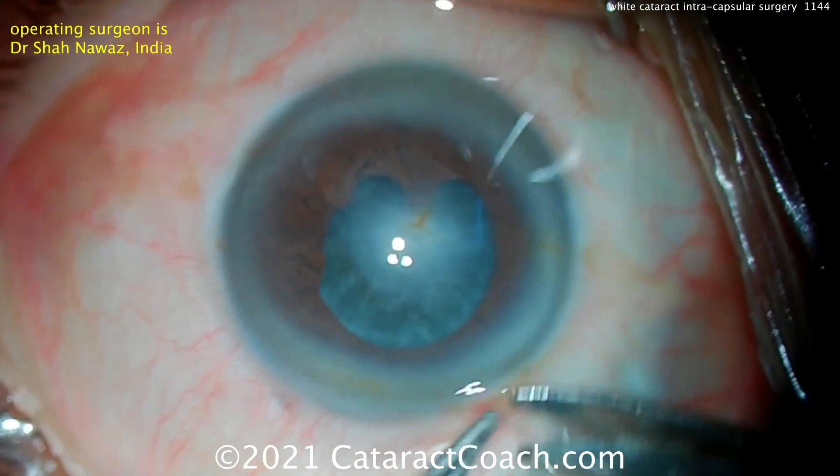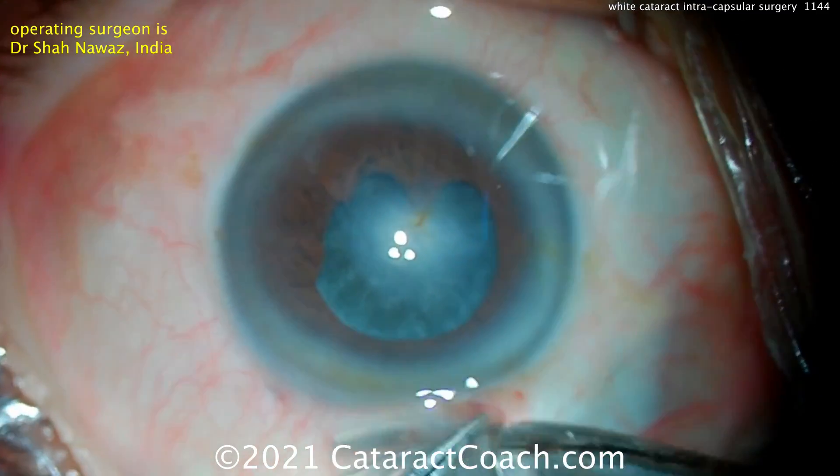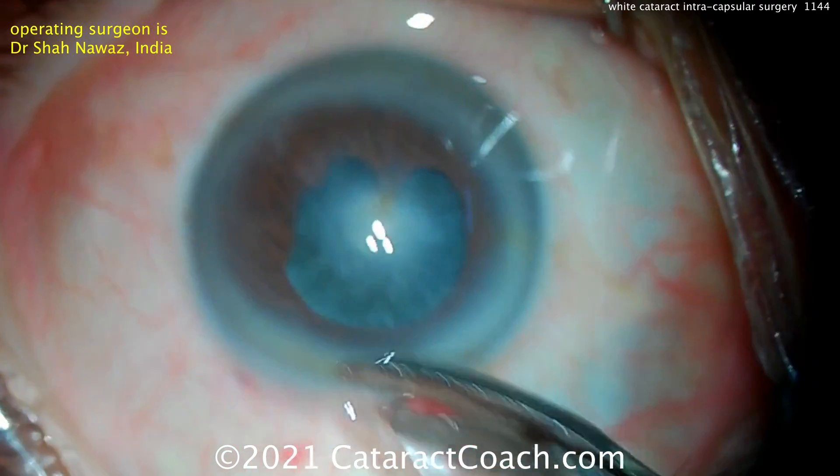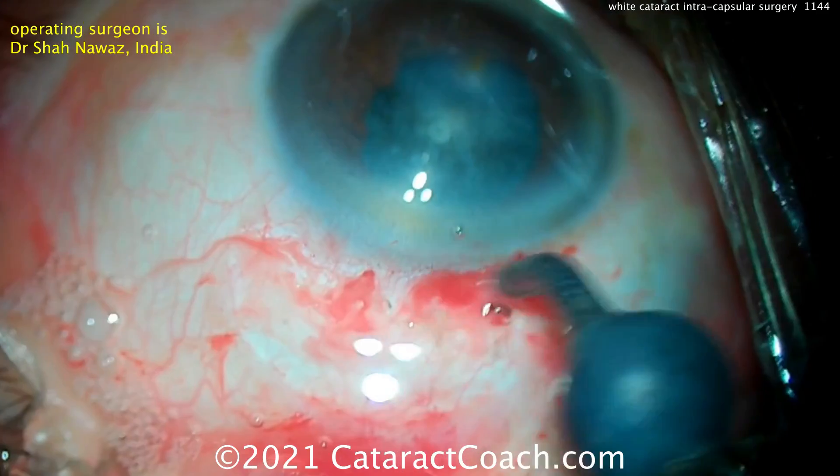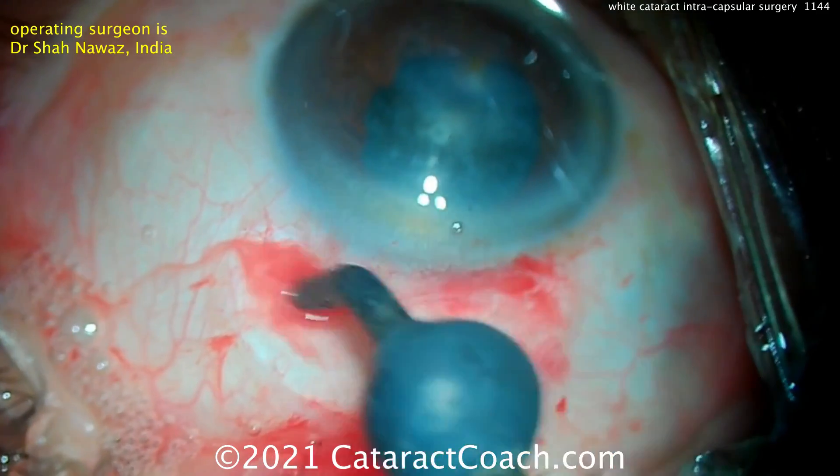And this patient — look carefully — the only thing that's holding that lens nucleus is the synechiae to the iris. For whatever reason, this patient has complete loss of zonular support.